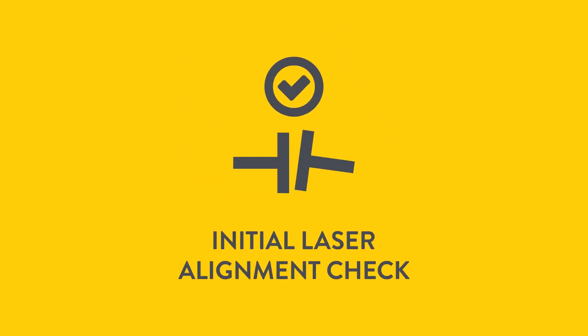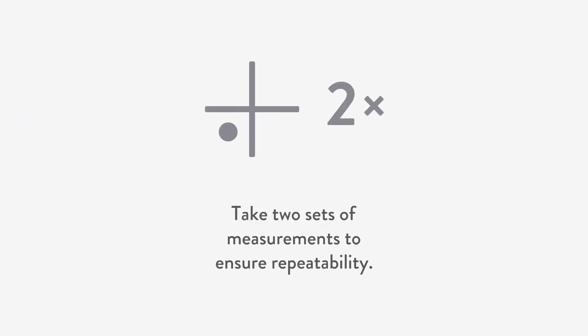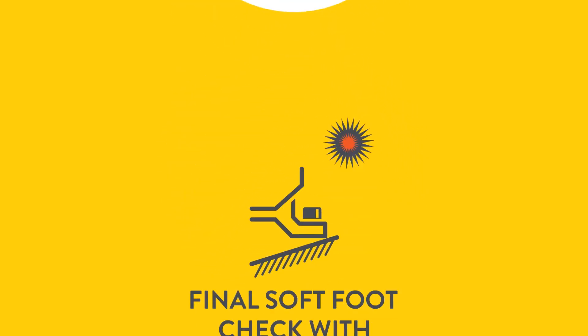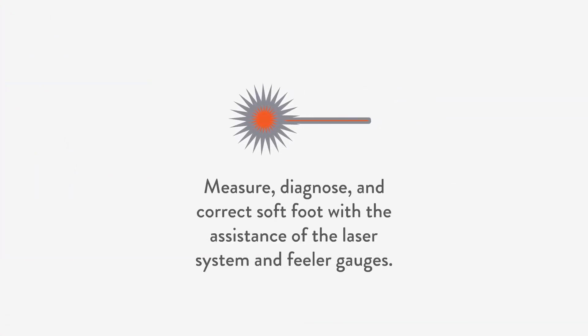Now it is time for step 3: the first alignment check with the laser system. Set up your laser alignment system and take two sets of measurements to ensure repeatability. Ensure the misalignment is less than 0.5 millimeter at the coupling. In the fourth step, we diagnose and correct soft foot — do this with the assistance of the laser system and feeler gauges.